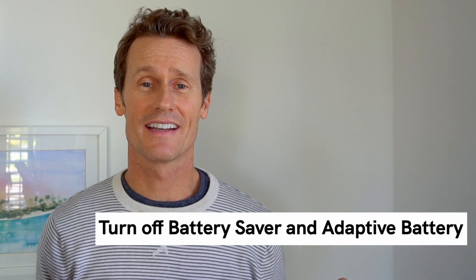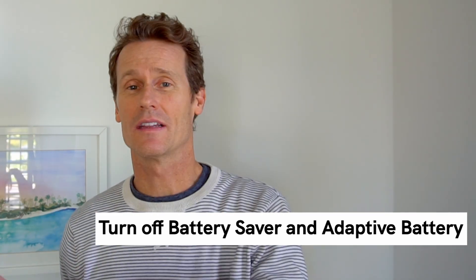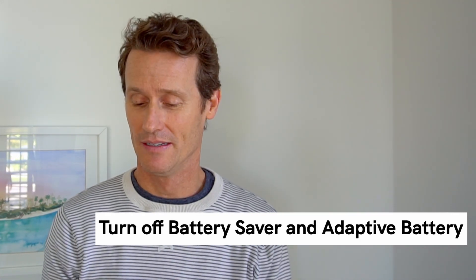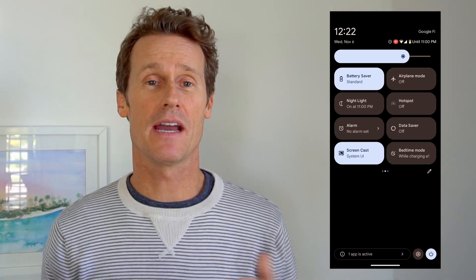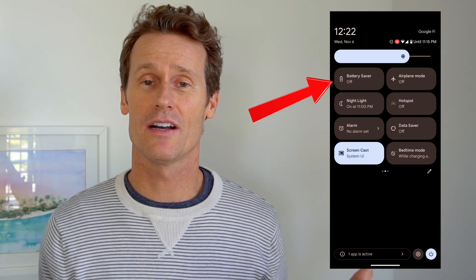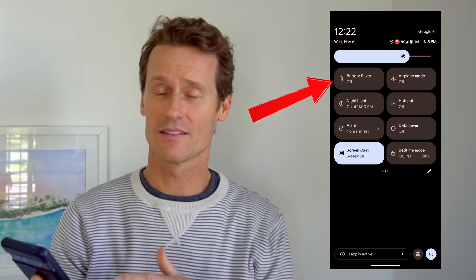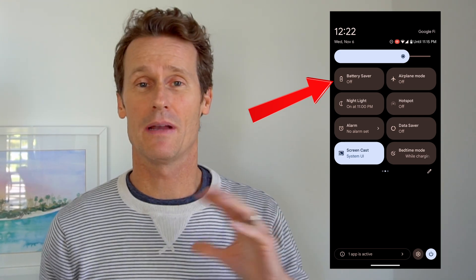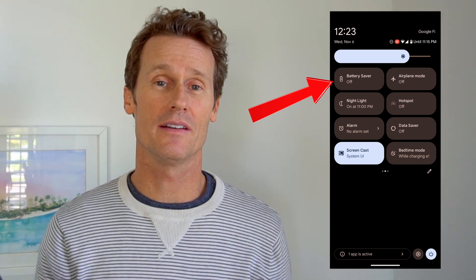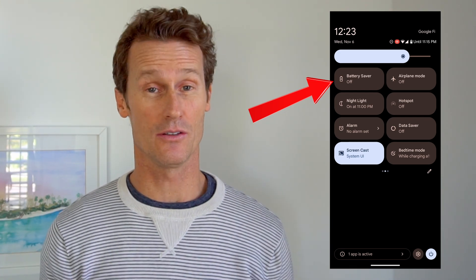Something else worth checking is if your Battery Saver is on, because that could be causing you issues. Maybe using the assistant is using up too much battery, so it's being blocked that way. From my Quick Settings, I have Battery Saver in there — you can just go in and toggle it right off. You can also find it through the settings, but the Quick Settings are handy if you want to turn Battery Saver on or off, especially if you're out and won't be near a charger.